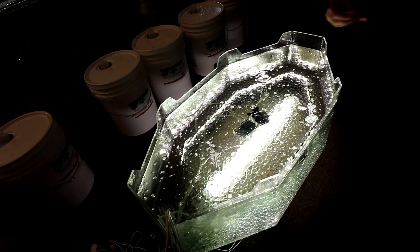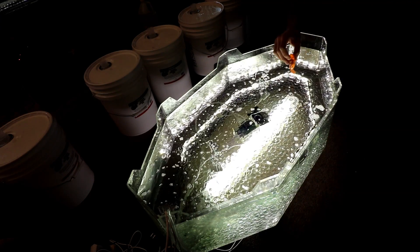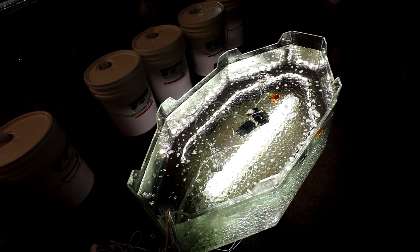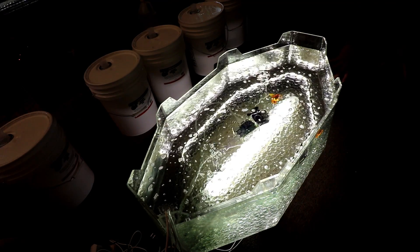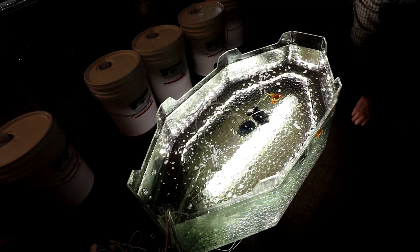Dropping the fish. Here we go. We're going to do seahorse first. They're not going to work because this water is not conductive. We should have thought about that first.